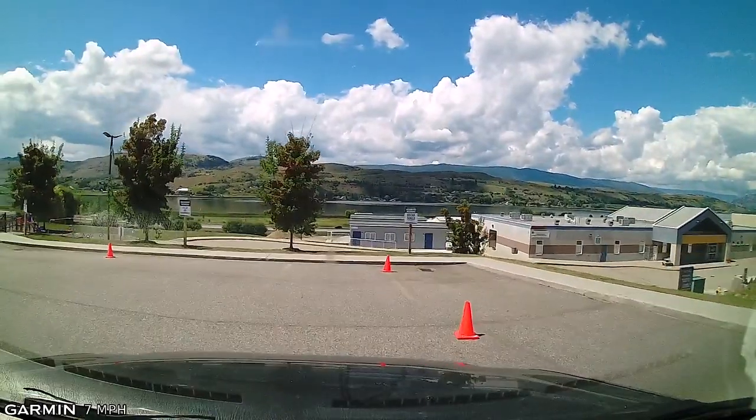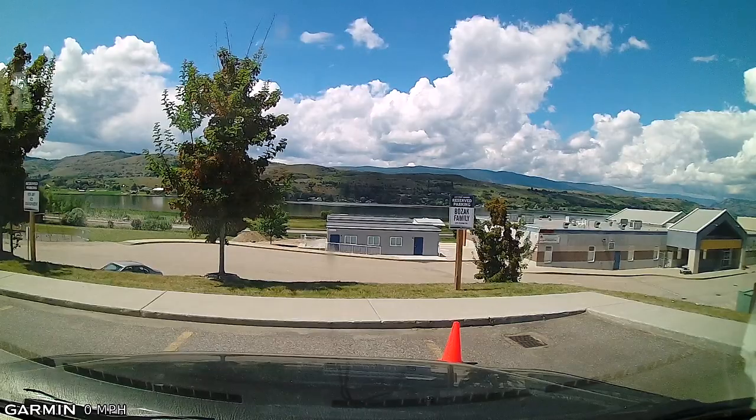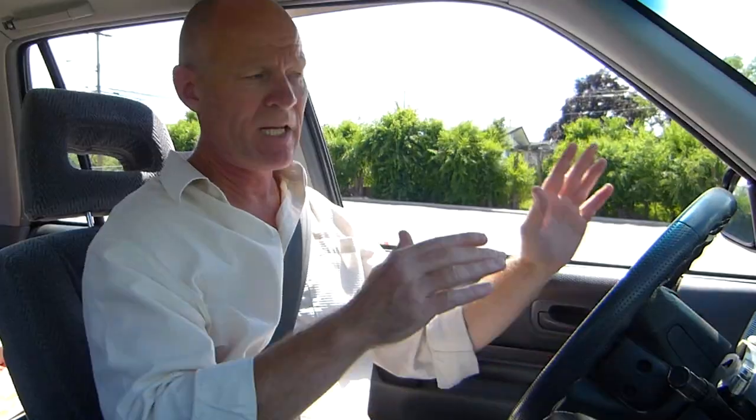You're gonna pull into the space as if you would along the curb of a road. Signal to the right. And just as the front of the curb is just about to go into the front of the vehicle, stop. We're signaling to the right. We've completely stopped. Mirror signal, shoulder check, 360 scan.